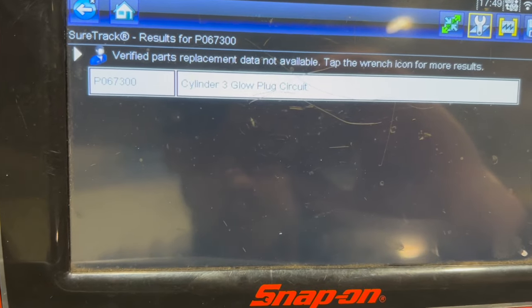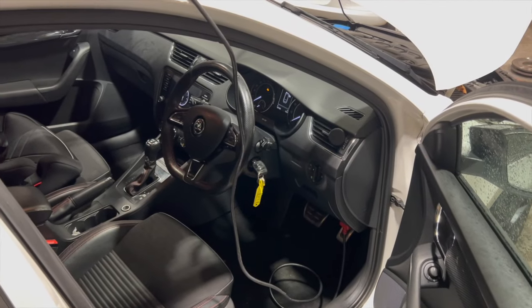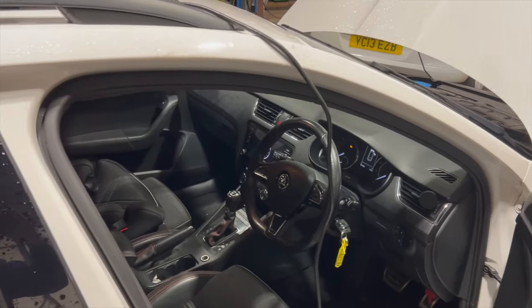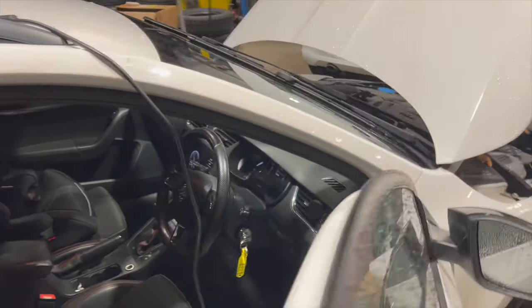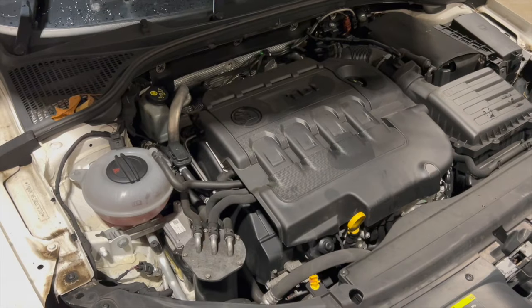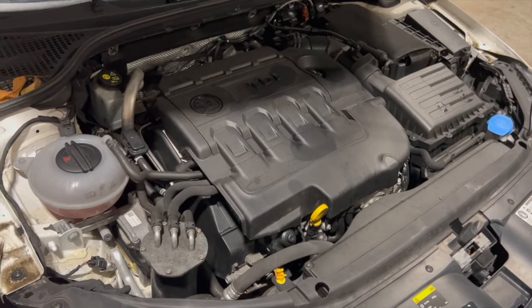It's quite a straightforward job on these later 2 litres. Just before we get into the video, if you haven't already subscribed to the channel, just click on the red subscribe button below to make sure you don't miss out on any future content. We've also got quite a few other videos on the Volkswagen group stuff you might want to check out. I'll put links to all the parts and tools used in the description below.